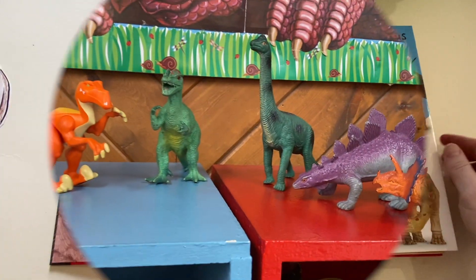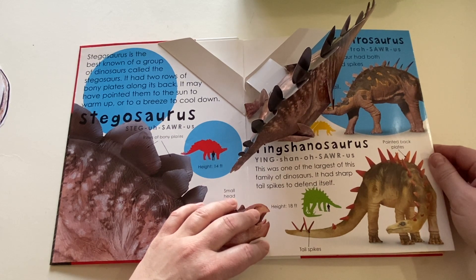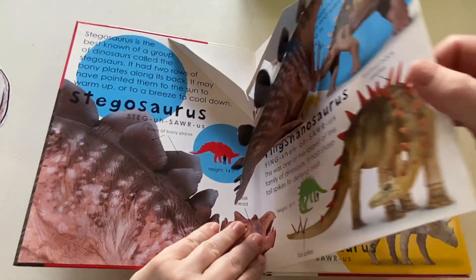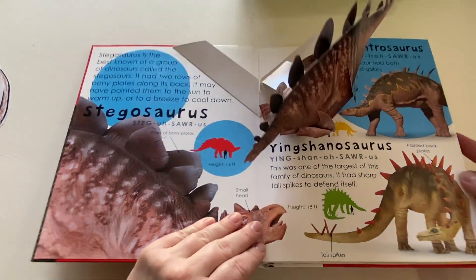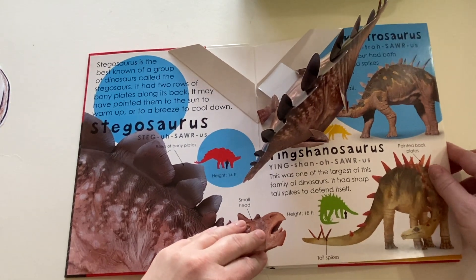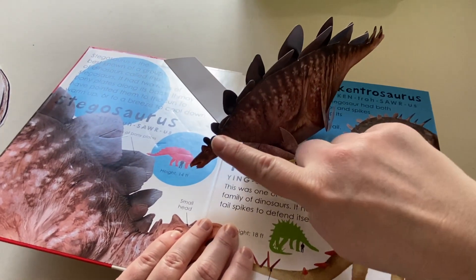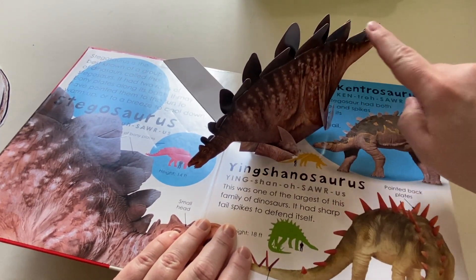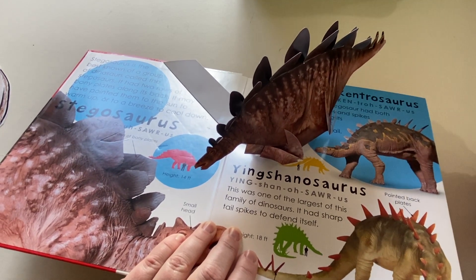Welcome to preschool. This book is going to teach us a little bit about some of the dinosaurs. It's a really cool pop-up book, so when I open the pages, the dinosaurs pop up out of it. This dinosaur is called a stegosaurus. Do you see how it has these plates on its back? They're actually bones — they're really hard. Why do you think a stegosaurus would have plates on the back of him?